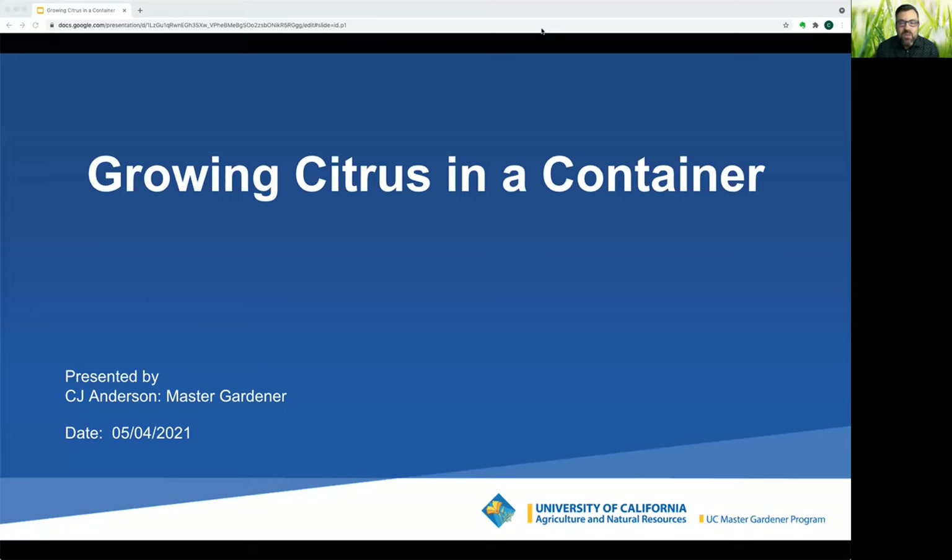Hi, welcome to my presentation on Growing Citrus in a Container. I'm CJ Anderson. I'm a volunteer with the Master Gardeners of Contra Costa County. UC Master Gardeners are trained volunteers for the University of California Cooperative Extension. We provide research-based horticultural information to the citizens of our county.